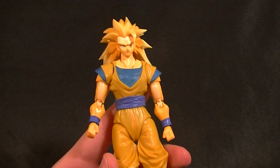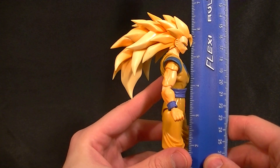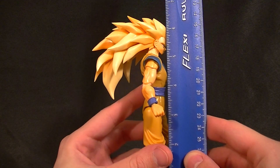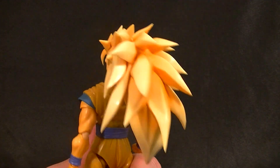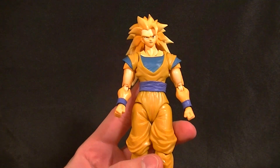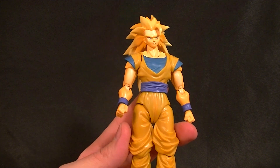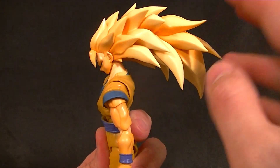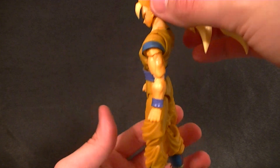Alright, let's talk about the figure — we already talked about paint. He stands about six and three-quarter inches tall to the top of his hair, about six inches to the top of his head. The sculpting on the hair I think is perfect — it looks great. The sculpting on the face looks great. The body is exactly the same as the other Goku, so it looks good — could be a little bit better but still good. They did stiffen the neck up a little on this one so the head can hold the hair just fine, no problems like that, but it's just really heavy.